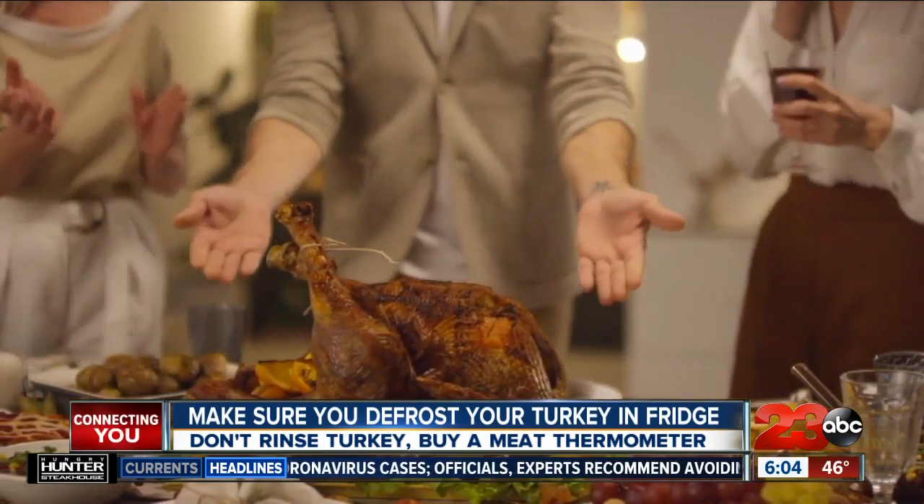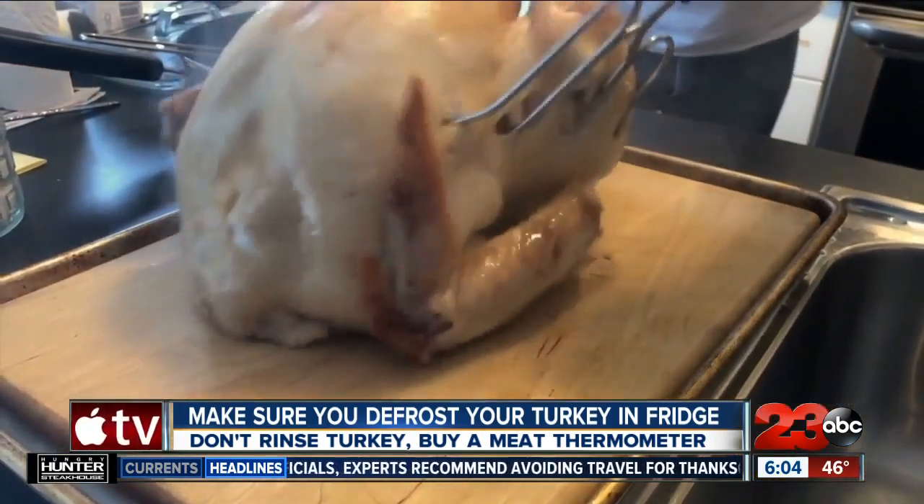After that, resist the urge to rinse the turkey, because it can also spread bacteria.